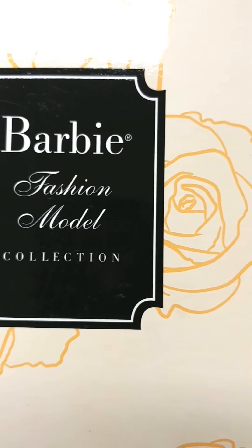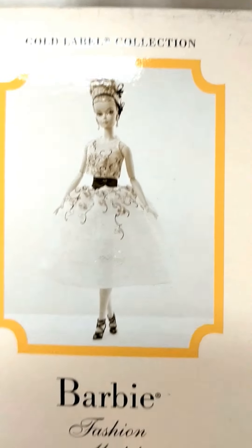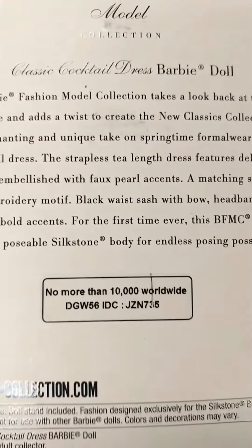Good Thursday, and we will be reviewing the Barbie Fashion Model Collection — the Classic Cocktail Dress Barbie. You are looking at the back of the box, and I opened her last night, so let's flip her over the tissue.